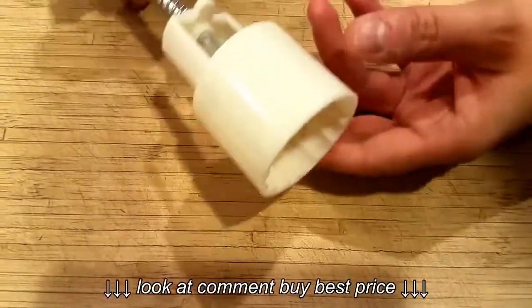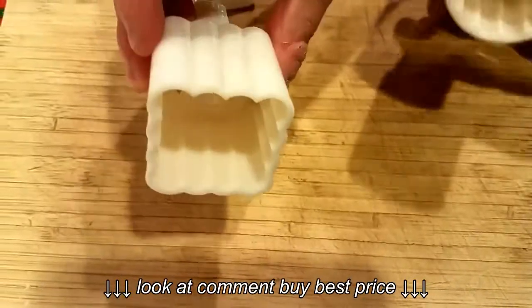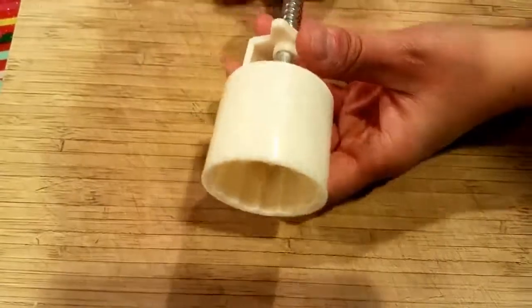I want to show you how to change these mooncake molds. I have one round one and one square one. I'll show you the round one first.